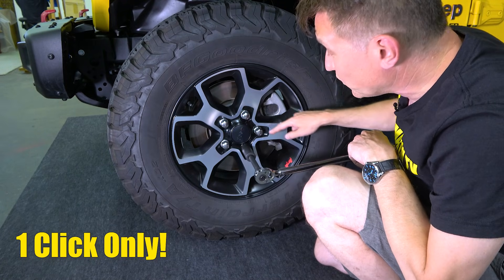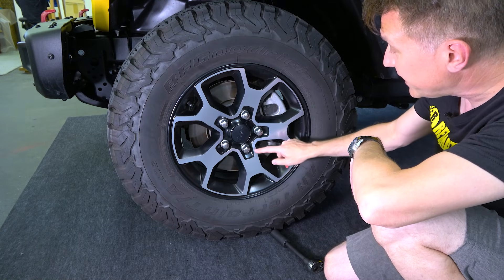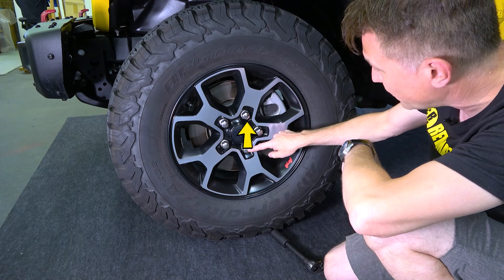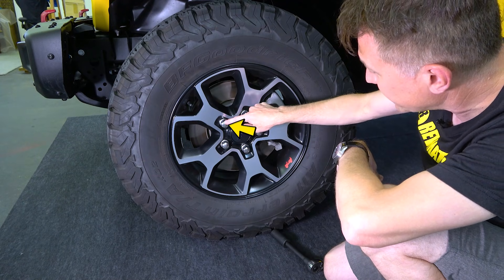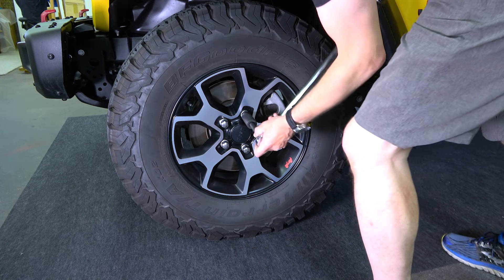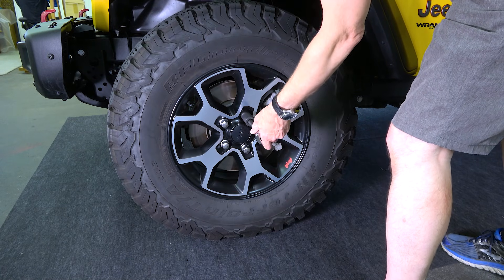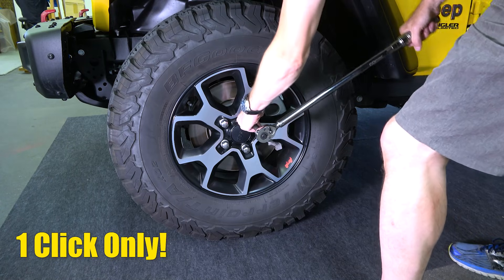Now I'm going to show you the order to do these in. You want to do a star pattern — skip a bolt each time. So the next one I'm going to do is skip this bolt and go one, two, three, four, five in a star. Pre-tighten, get it where I want it, then one click.